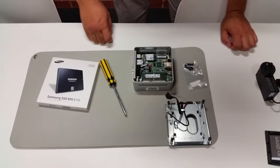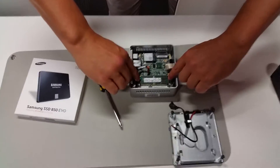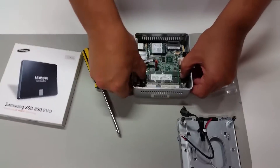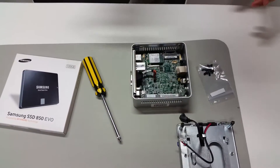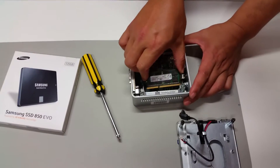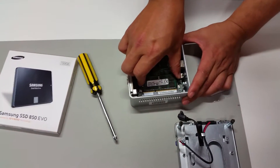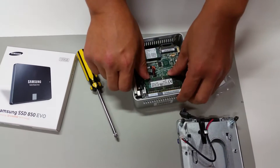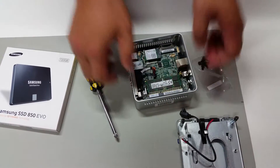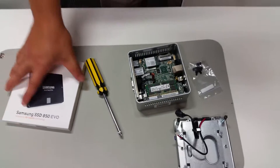If you want to take the RAM out, go to the edges and pull the retention clips aside — you'll see the RAM pop up and you can remove it. To reinstall, line up the notches, push it in, make sure it's fully seated, and push down until you hear the click.